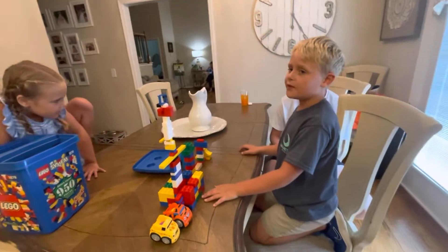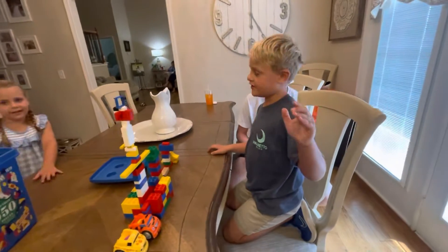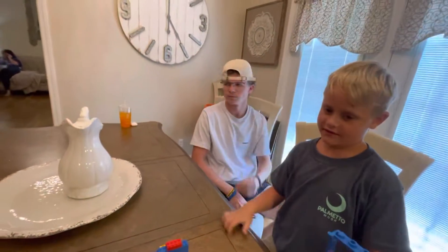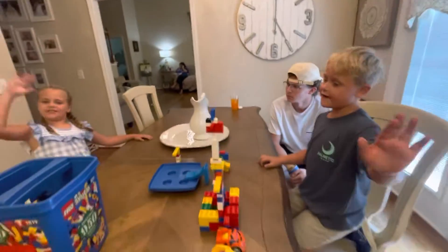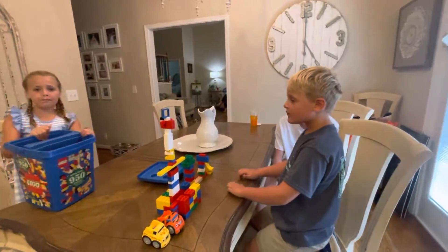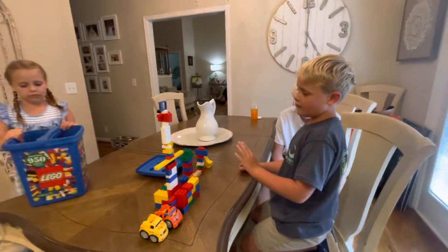We have some help with our cousins — the camera person and this dude. He's going to help us. And you see this whole box — we made it with those Legos.